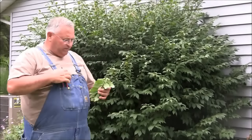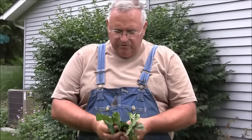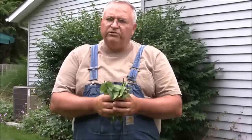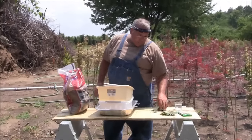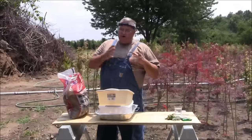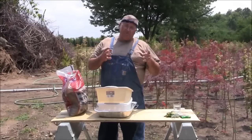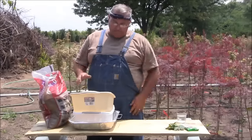You can see that in that short period of time I took all these cuttings — very, very simple to do. You can do this with all kinds of different flowering shrubs, you can do it with evergreens, so it's really a lot of fun to just experiment and try a lot of different things.